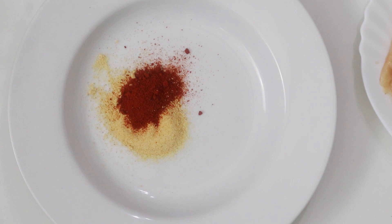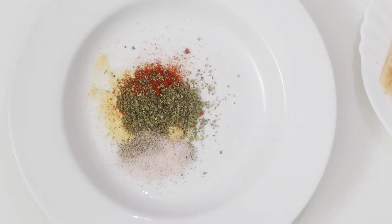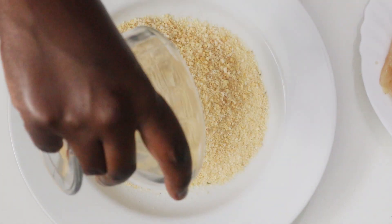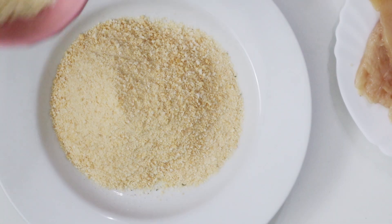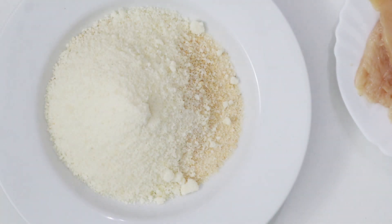Some margarine, a teaspoon of salt and pepper. Then I'm adding the gluten-free panko — but as I said earlier you can use regular panko — and then I'm going to add the parmesan cheese and combine.